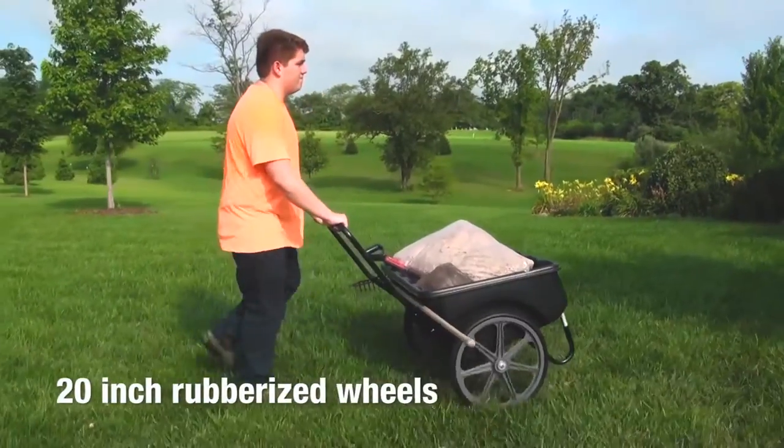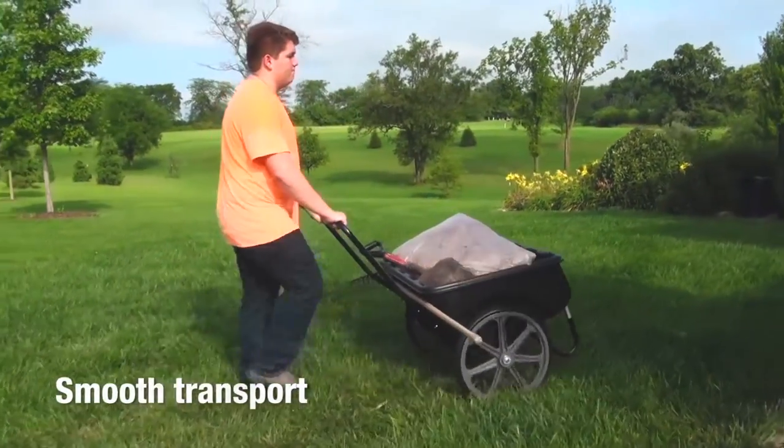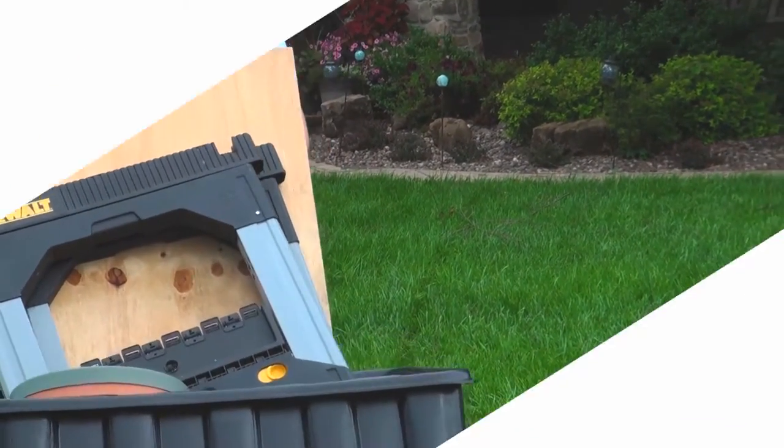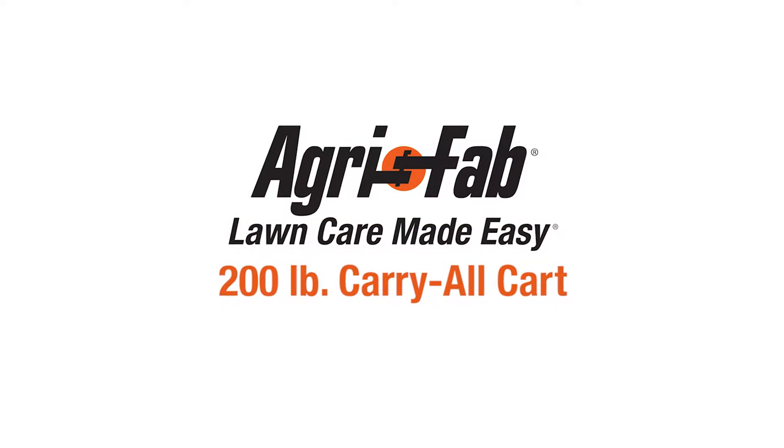20-inch rubberized wheels provide smooth transport and make the carry-all cart extremely maneuverable. Move cumbersome objects where you want them with less effort. That's why we can say AgriFab — lawn care made easy.